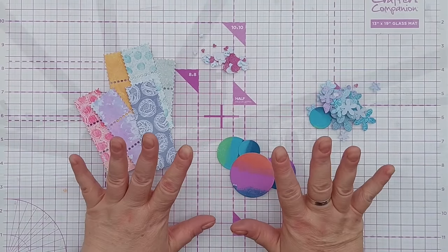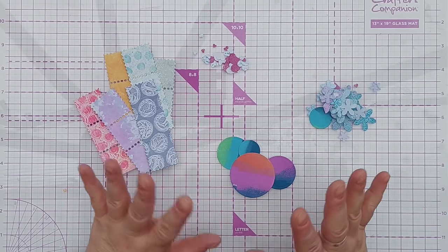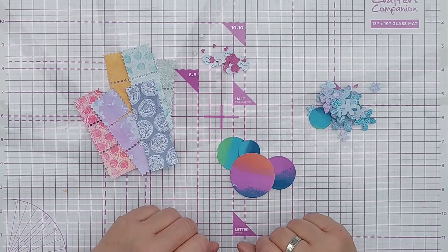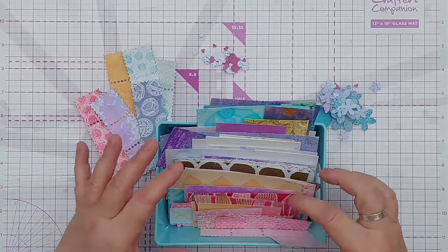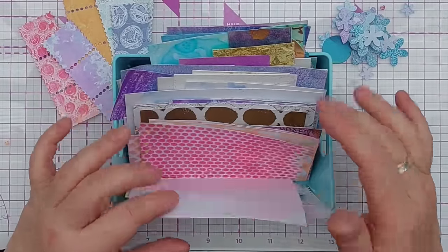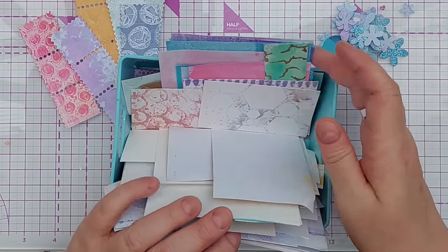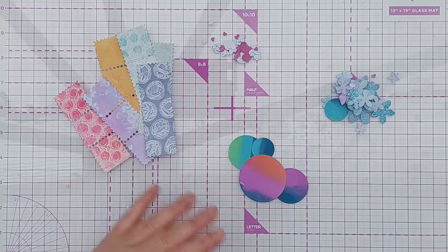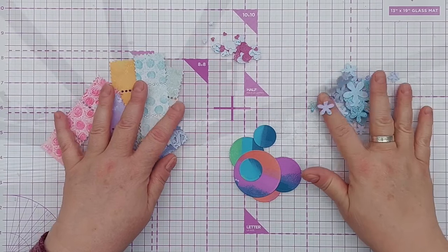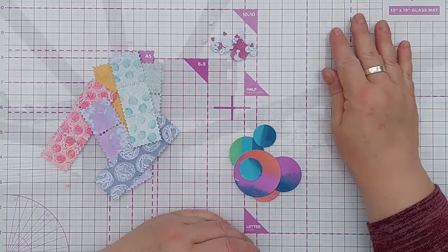The next thing you can do with your backgrounds or partial backgrounds, bits of backgrounds, is die cut from them. You don't have to use your full panels as full panels — you can cut them up with dies or punch them with punches. I find this is a great way to get through these little scraps of background, and having them cut down neatly and stored in a box makes it really easy to flick through and select something. Here I've just used some dies to make some postage stamp shapes, some circles, some little flowers, some hearts.